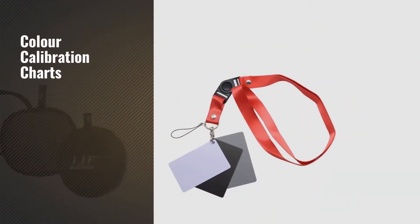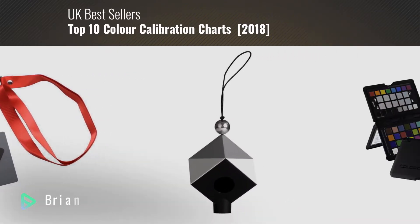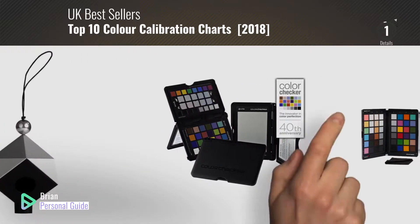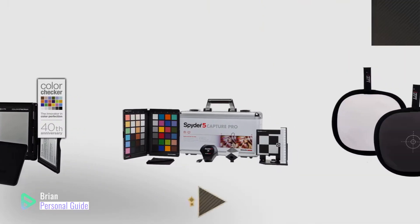If you're looking for color calibration charts, this video is for you. My name is Brian, your personal guide. Welcome to our channel. At any time, you can click the circle in the corner and get more info and real-time deals on your favorite products.